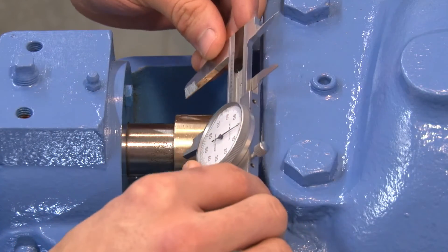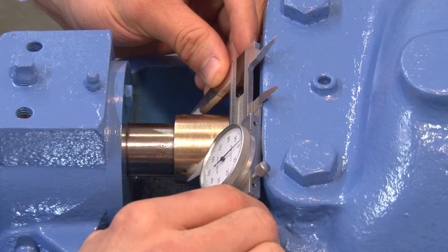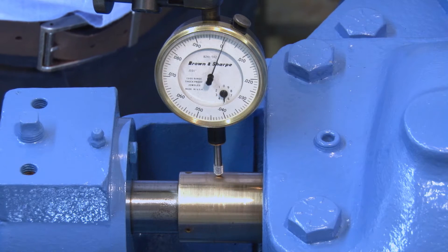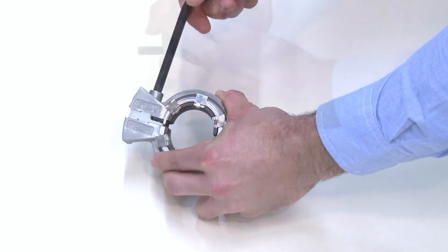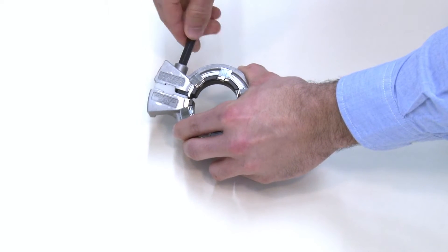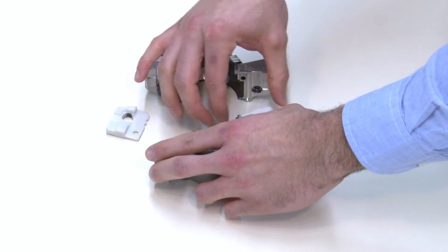Rotating equipment in good operating condition is essential to mechanical seal reliability and performance. Make sure your equipment meets the equipment parameters outlined in the installation instructions. With the gland assembly on the work surface and the springs facing up, separate the gland halves. Remove the two shipping spacers and ensure that the halves do not contact each other.